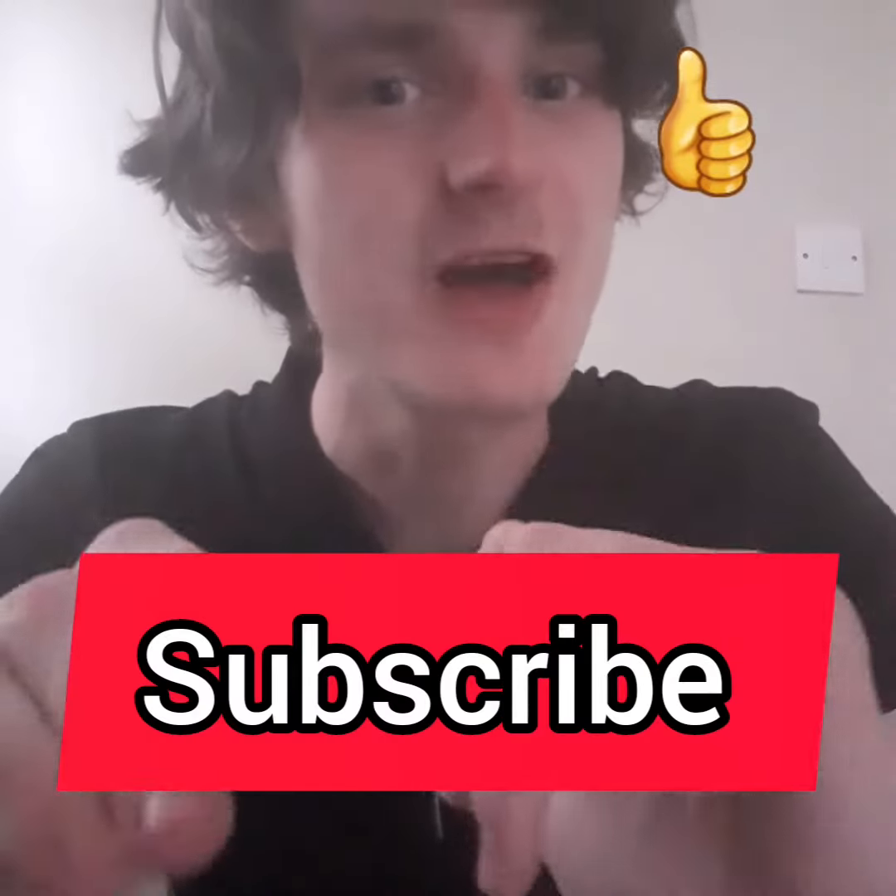Thanks for watching this video. If you like this video, please like and subscribe, and follow me on TikTok and Instagram. See you soon, bye!